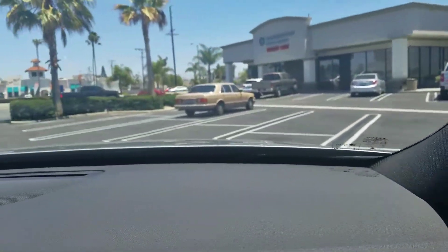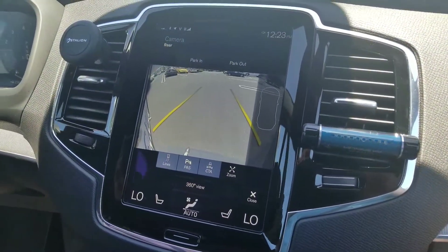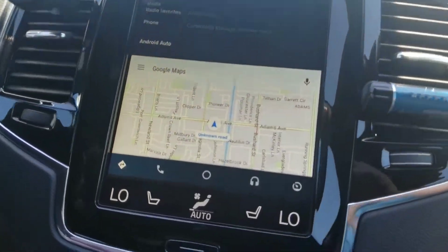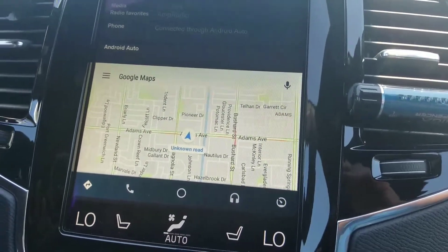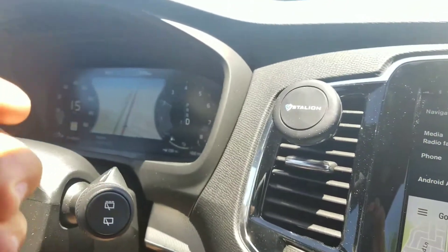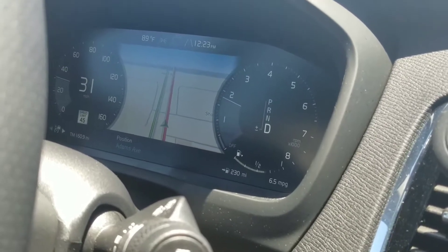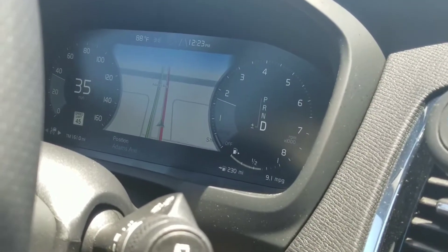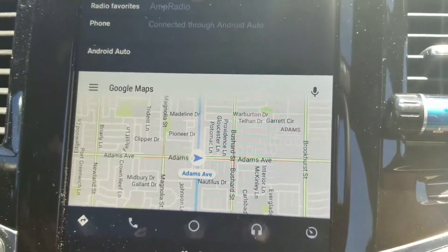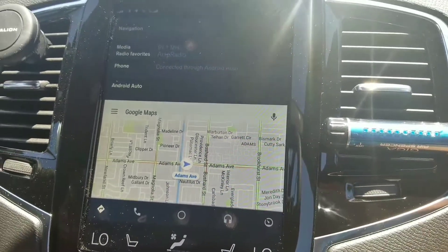After putting the seatbelt on, look how detailed the map is because it's using Google Maps. This is just like using your phone as a navigation tool. And if you look at the car's built-in map, it's really limited — it's not super detailed. But with Google Maps you have all these street signs and live traffic. I think it's actually the best feature you get using Android Auto.